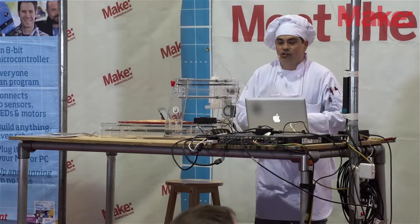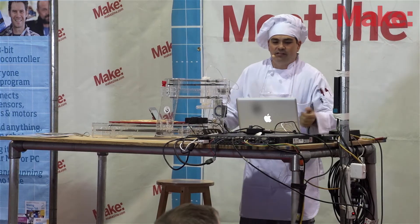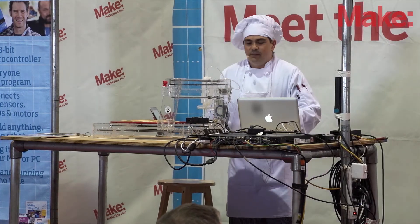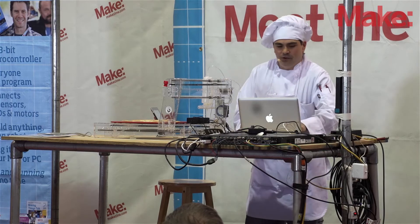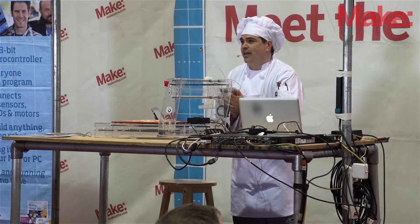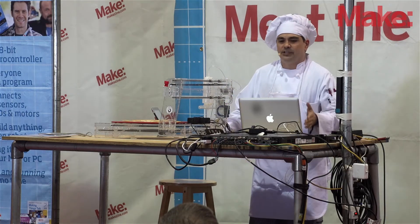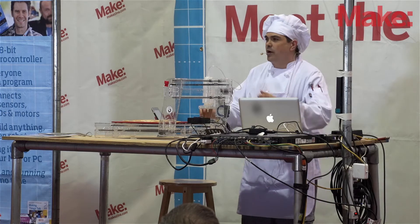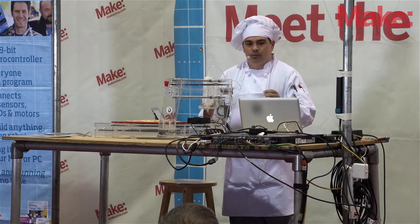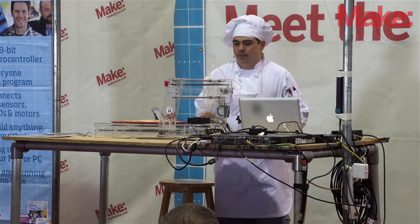The PancakeBot can be used as a learning tool to teach mechanics, pneumatics, Cartesian coordinates, basics of electronics, programming, and even food safety. Now we're taking it up a notch here at the San Mateo Maker Faire. We decided to create a new version of the PancakeBot which was more precise, with better drawings, and we wanted off-the-shelf open source parts. We made a laser-cut design with a new batter dispenser unit.